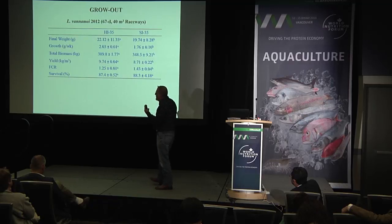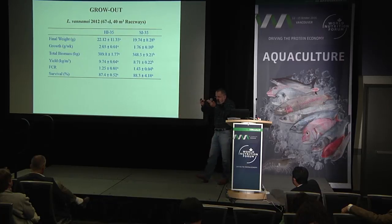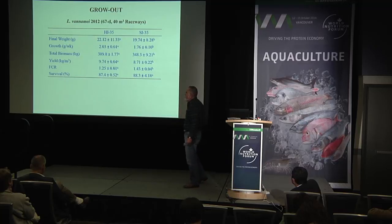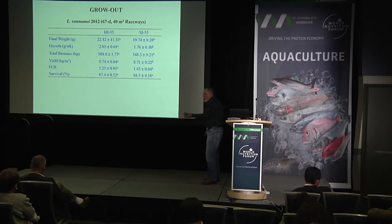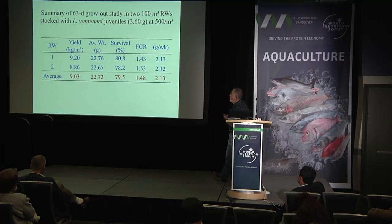Feed management is also important. If feed is delivered continuously rather than in large doses, you minimize the potential negative impact on water quality and bottom quality, while maximizing output as a result.